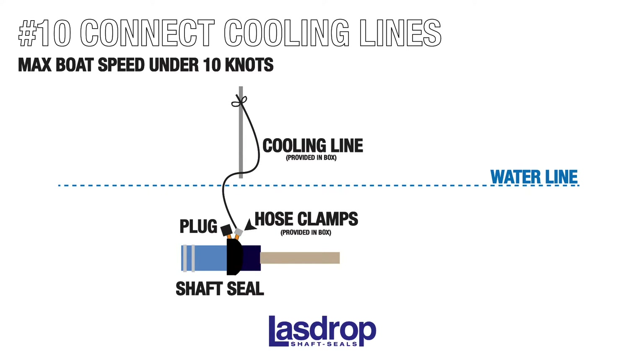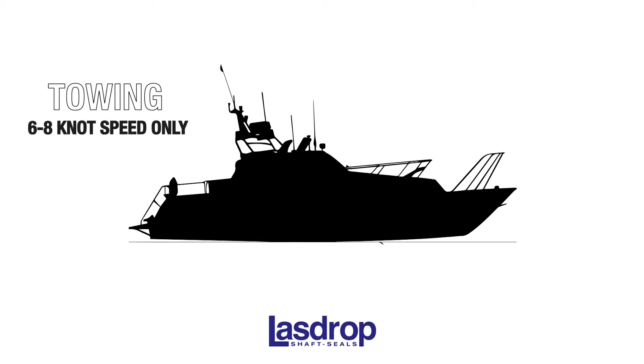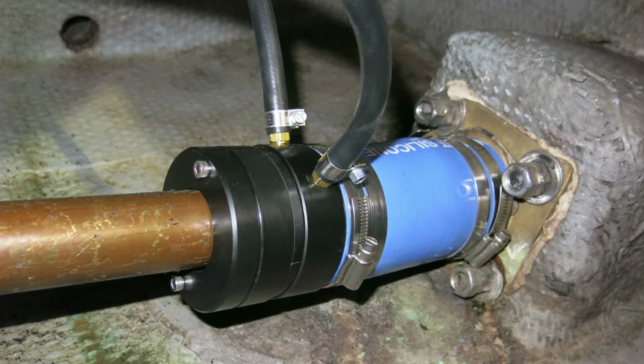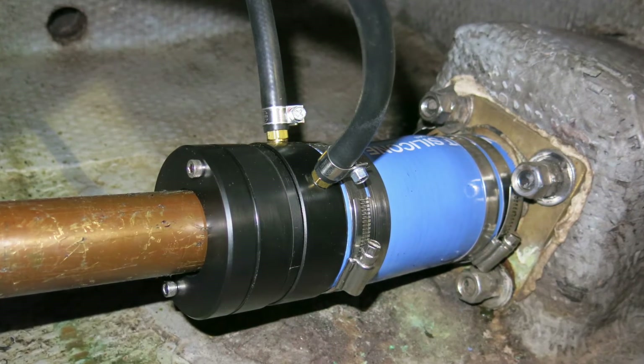For boats with hull speeds less than 8 to 10 knots, it is not necessary to supply cooling hoses with water. Install one water supply line from the barb above the water lines for ventilation only and tie off the hose. In the event of the boat being towed, it should not exceed 6 to 8 knots without a water source to the seals. Once your cooling hoses are attached and all fittings secure, your shaft seal replacement is complete.